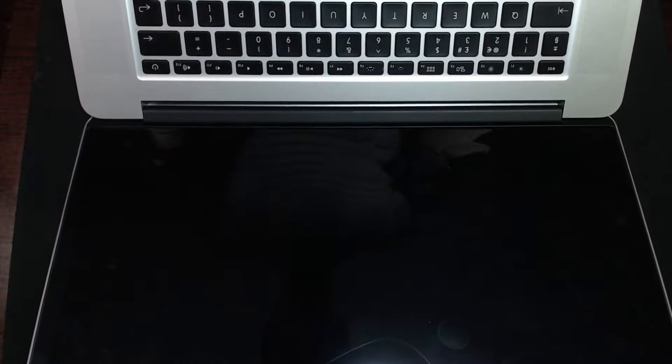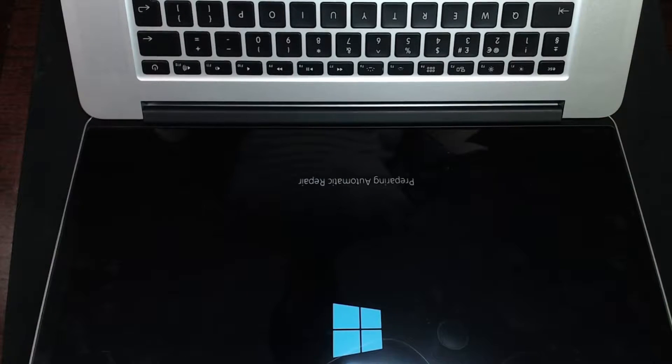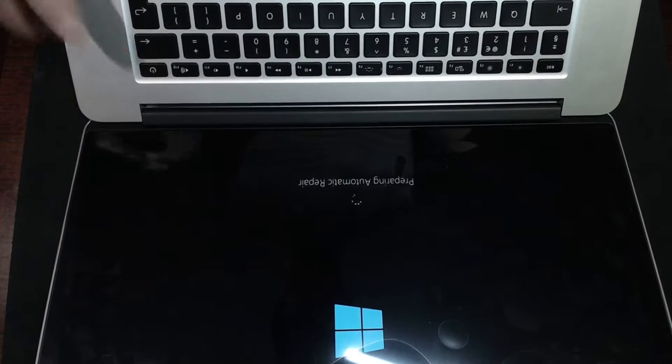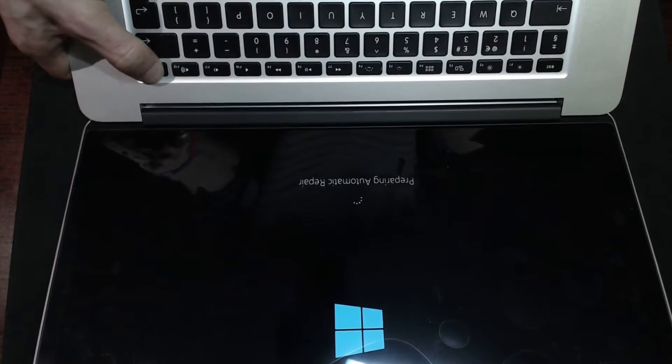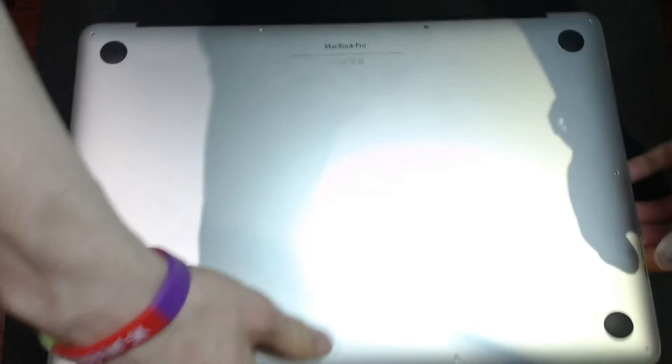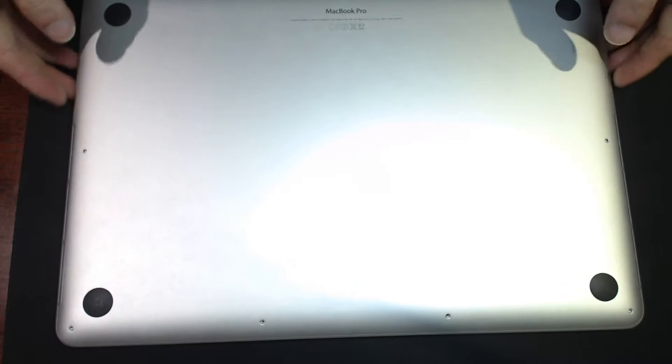It looks like we've got a Windows install on this - preparing automatic repair. Whoops, that'll be my lunch alarm. I'm going to cut power to that - I don't care about you, Windows. Good night. Let's find my spare screws and then we can get those fitted.